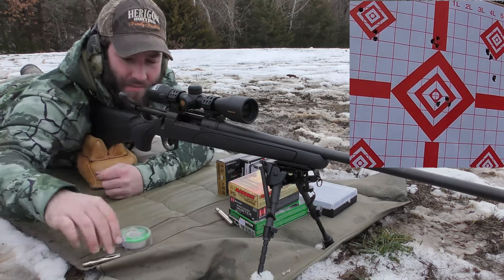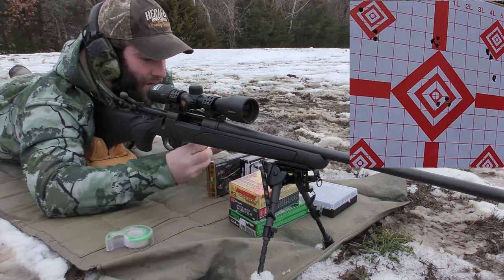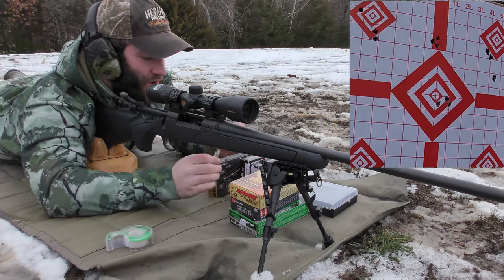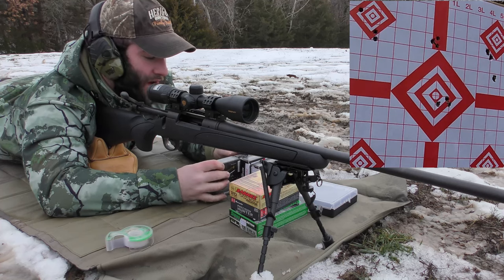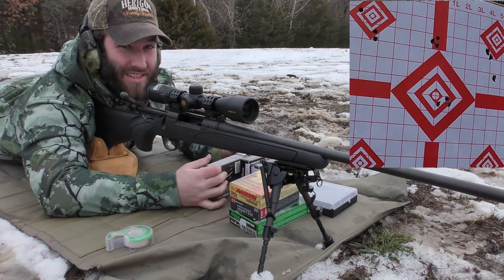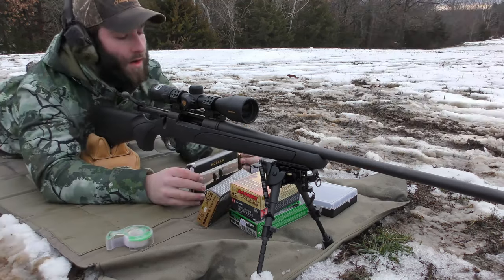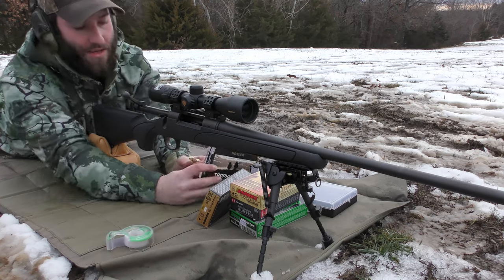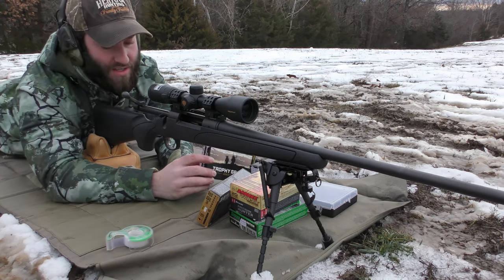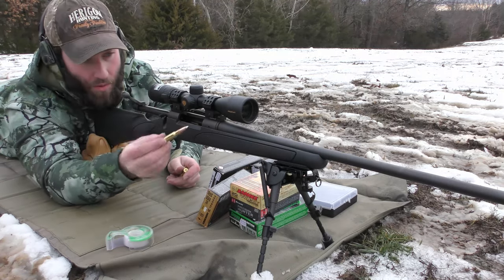We were doing really good there for a second, and then it just kind of went to crap. I'm going to go check to make sure the GoPro is still recording because it's been giving me issues with randomly shutting off — which is phenomenal when you're doing longer videos and don't realize you didn't catch half the footage. Then we'll come back and shoot the last two groups. The next load is Nosler Trophy Grade ammo — 165 grain Accubond bullet, which has that white tip.